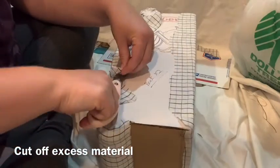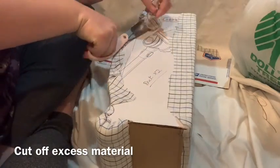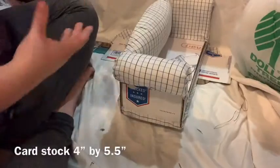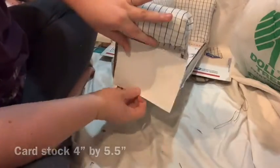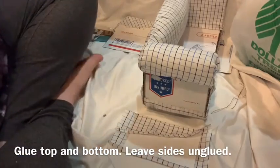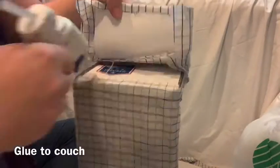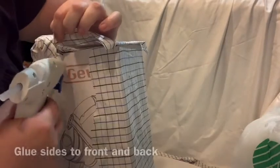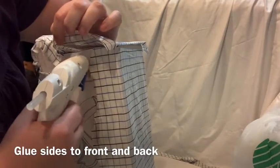Cut off your excess material. Now you're going to need two pieces of cardstock to cover up your armrest base, and we're going to wrap the fabric around that, gluing it on the top and bottom. Don't glue your sides down, because they're actually going to wrap around to the front and the back of the couch, as you can see here.